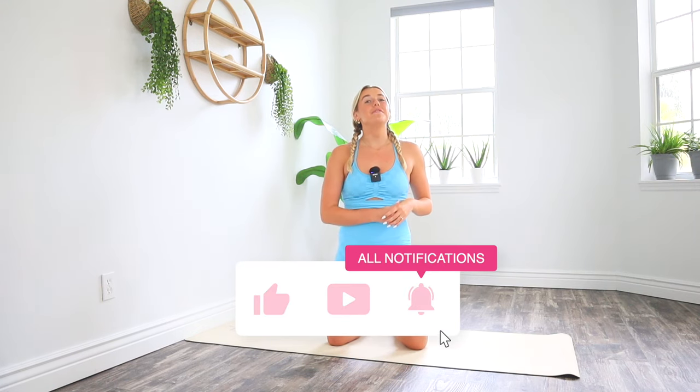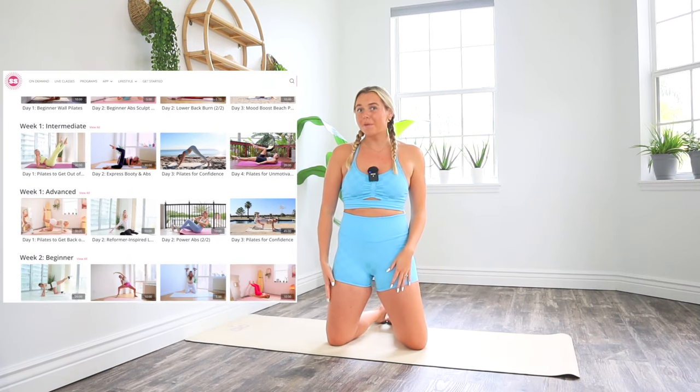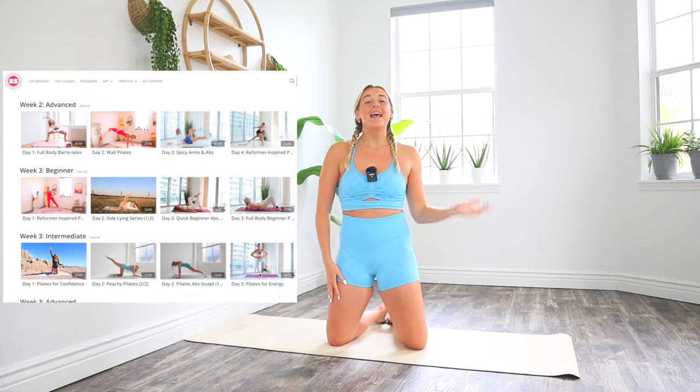Before we get into this workout, make sure you are subscribed to my channel, turn on notifications so you never miss another one of my videos, and go check out my app and virtual Pilates studio Sweaty Studio in the link below. All right, let's get into this.